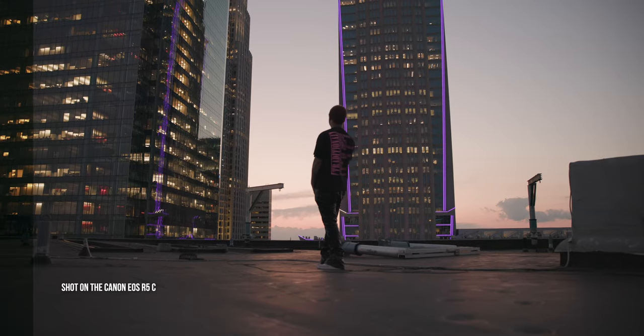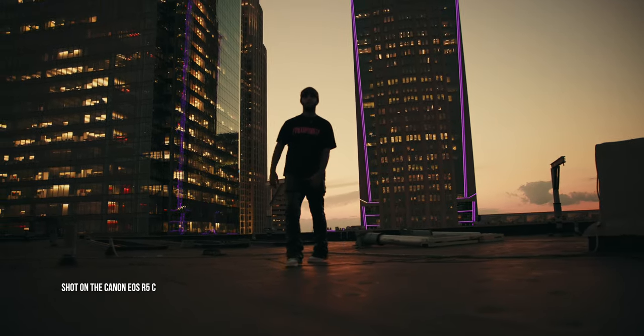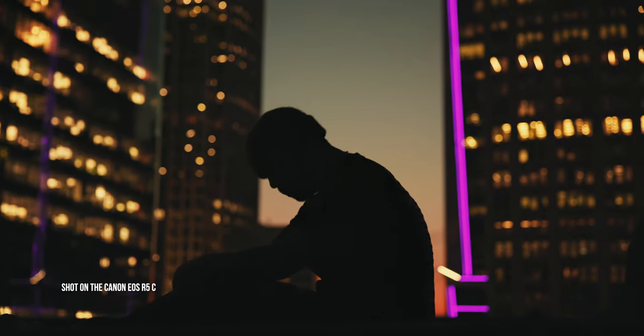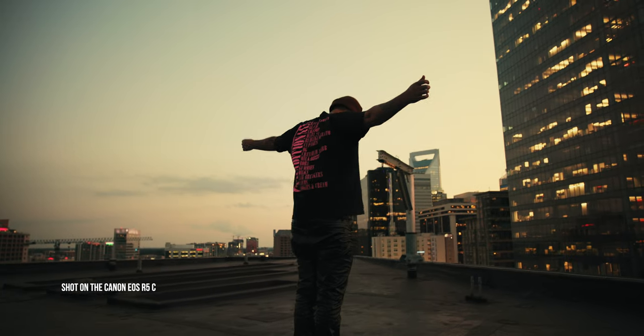Another thing I really love about this camera is the recording options. I love the Canon Cinema line because it allows you to dive into frame rates other than what you typically see on consumer mirrorless cameras. You typically see 24, 60, or 120 frames per second, but with the Canon Cinema line you can shoot in between — 48, 72, or 96 frames per second — giving you additional creativity for projects. For music videos, I love that. The R5C also does all of these frame rates.